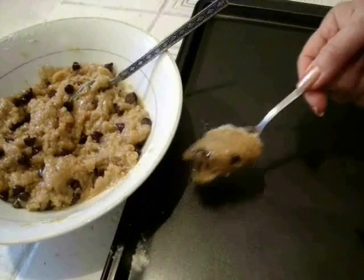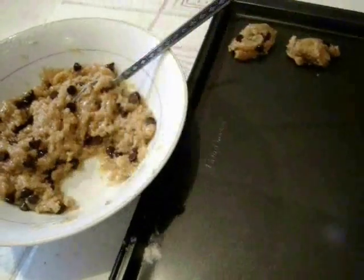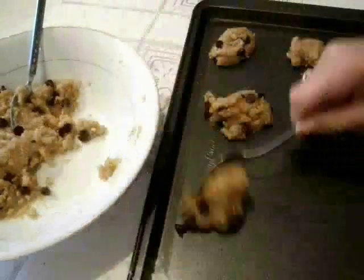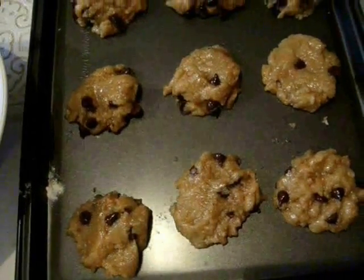I'm going to drop by teaspoonfuls onto my cookie sheet. Bake at 375 degrees for 8 to 10 minutes.